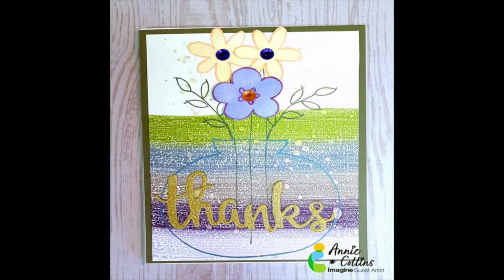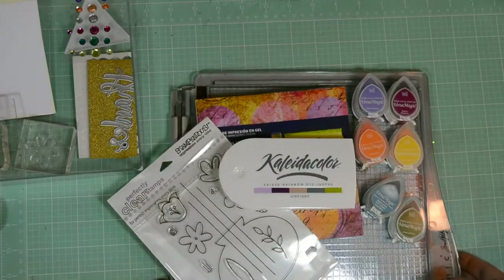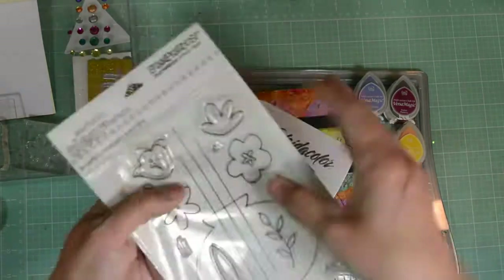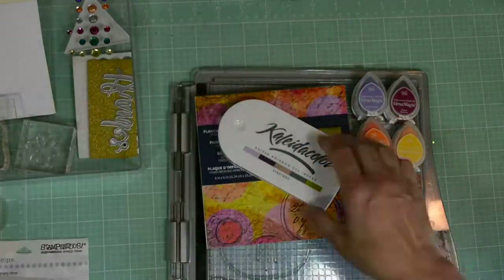Welcome Annie Collins from Imagine Crafts. Today we'll be creating this thanks card. Let's go over some of the products I use. From Stampendous, the Shavely Vals Stamp Set — we'll be using the vase and a couple of the flowers and these leaves.